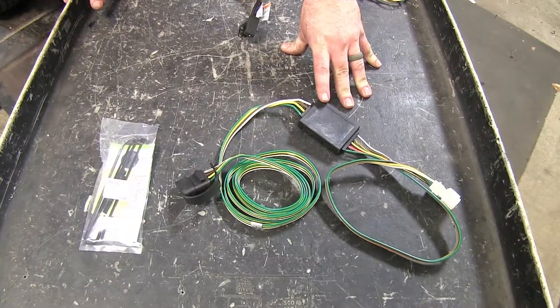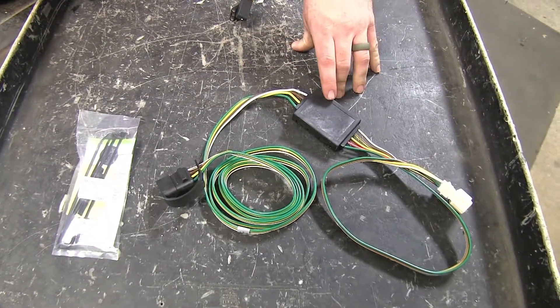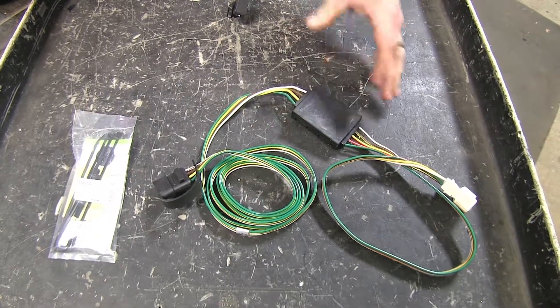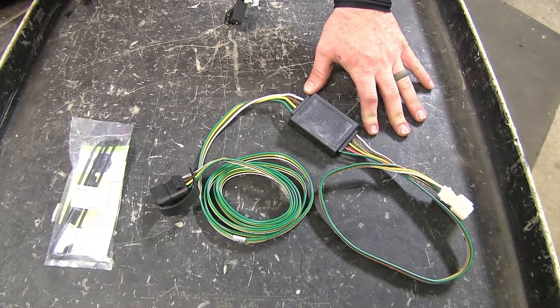The Curt features surface mount technology, which is the way the wires are connected to the connection points inside the converter box. This helps make for a much more reliable connection even in rough road conditions.